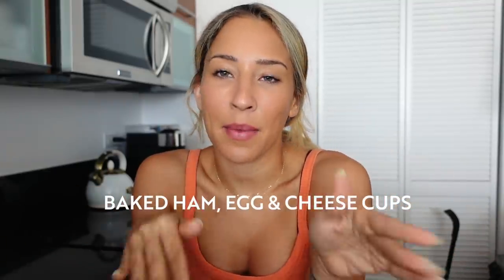Let's start with breakfast. Today we are making baked ham egg and cheese cups — you just need a muffin tray. The awesome thing about this recipe is it's like five to six minutes of prep, then you stick them in the oven and let them bake on their own for 15 minutes. During that time you can go about your morning getting ready and doing your morning routine, so you don't have to be here actually cooking.